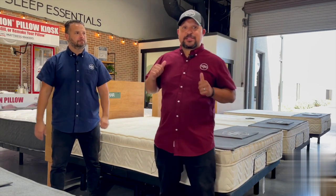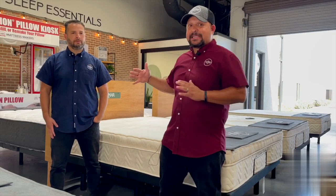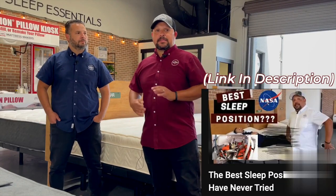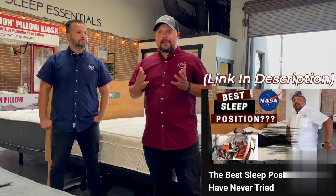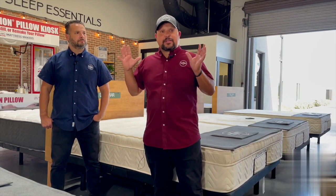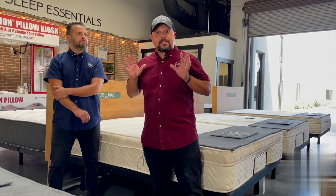We just recently shot a video on the possible best position for you and talked about the zero gravity position. It was a great video, but a question that's been coming up quite a bit — and we've been getting this question for years — is what happens if you sleep on your side, or if you have to sleep even more elevated than that, if you have acid reflux, apnea, or if you sleep on your stomach.